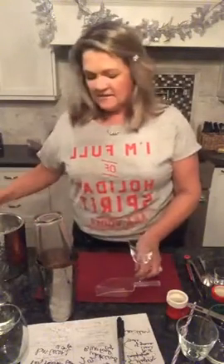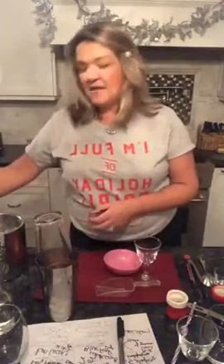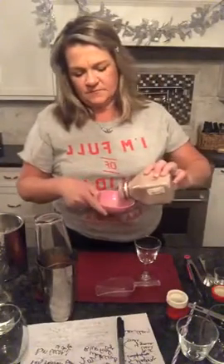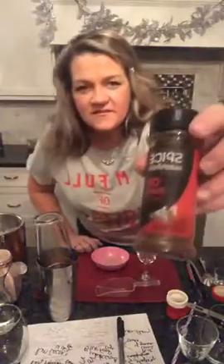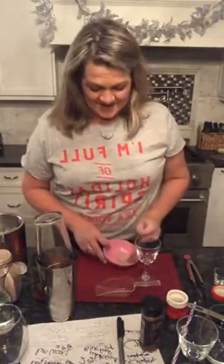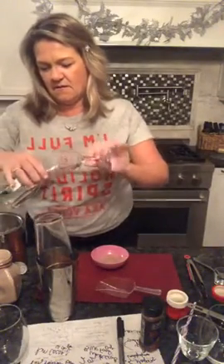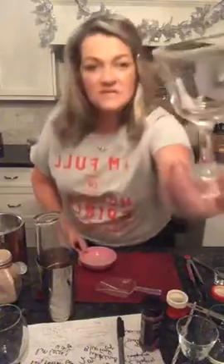Let's talk about our rim. You can simply take some corn syrup and put red sugar on it — that would be cute. But because this is chili and chocolate, I'm doing a hot cocoa rim — basically three parts hot cocoa to one part chili powder. So I'm going to get the glass wet and then dip it in the chili and chocolate mix.